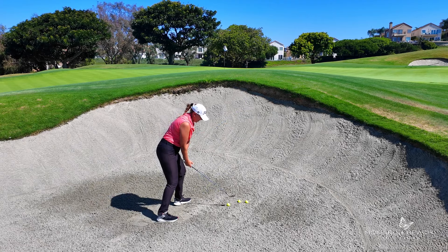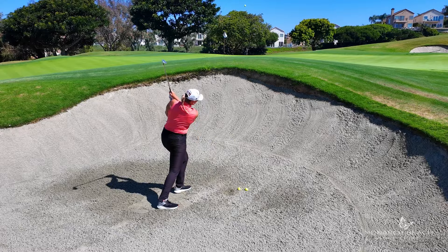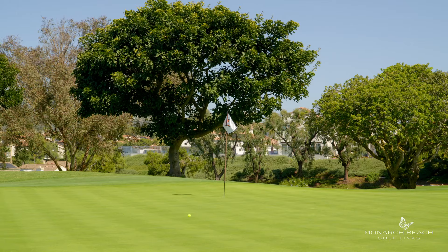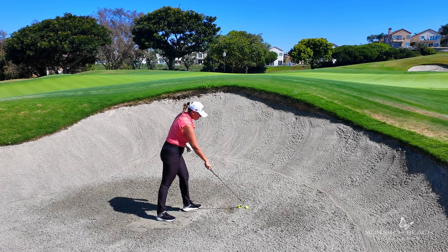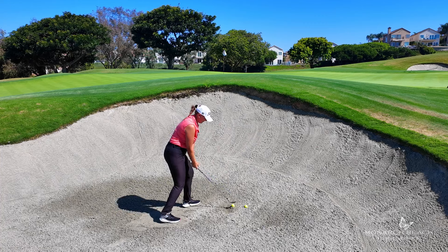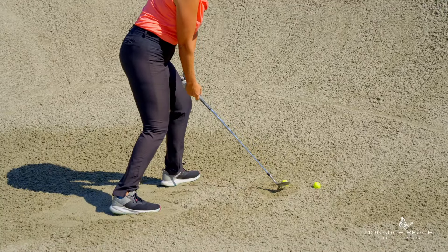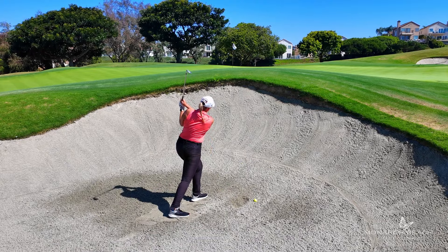Right foot back, handle low. Go up and down and turn all the way through, staying off of my back leg, leaning to the target. Set up, drop that right foot back, handle low — nice and tight — up, down, drop it through.